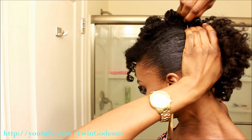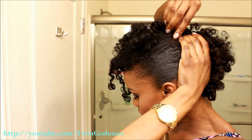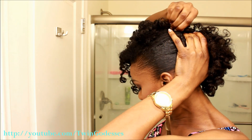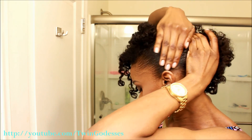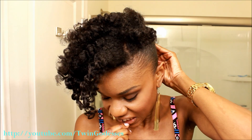Using large or jumbo bobby pins, I'm going to neatly pin my style in place — I use approximately 4 bobby pins. For future reference, only use a little bit of the Creme Della Mold. As you can see, it left a little residue on my hair, which later subsided.